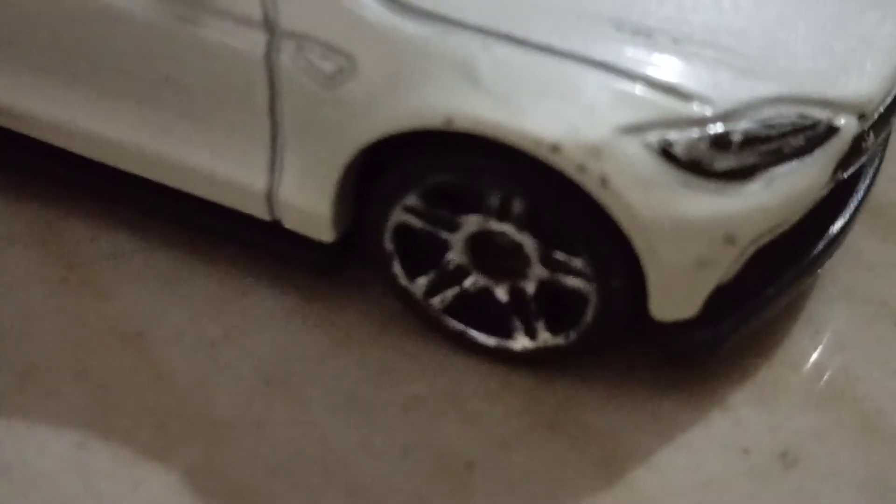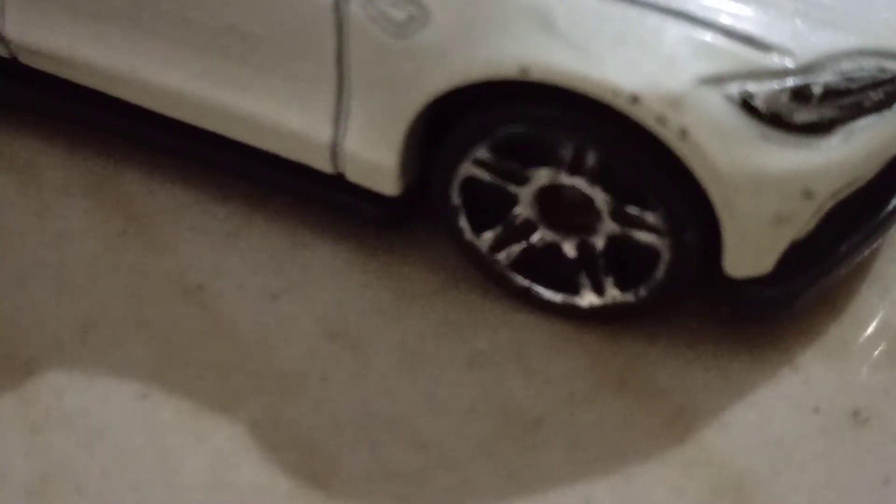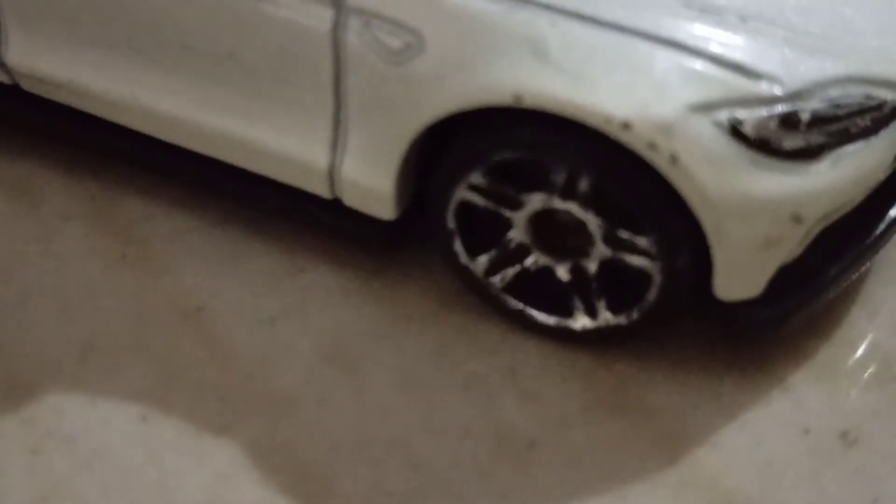I also like the rims of the car. But the thing is, this car is a little bit old, so the rims have a little bit of black parts in them. Have a look at the mirrors — they look like some real car mirrors.